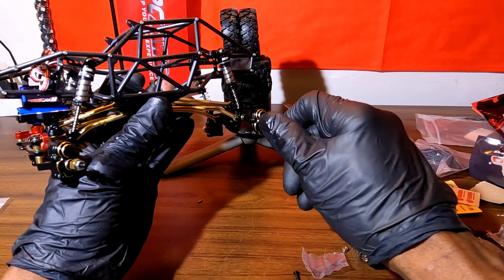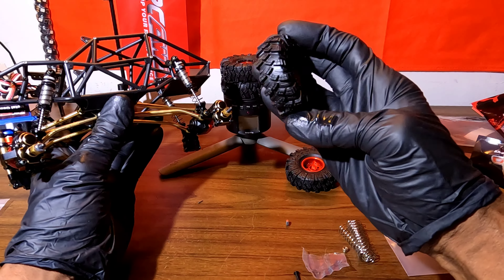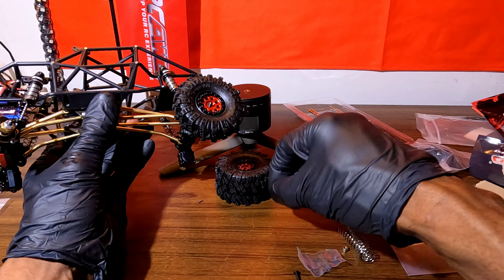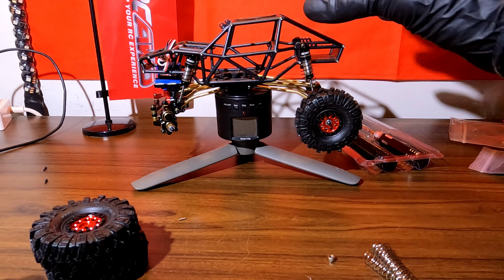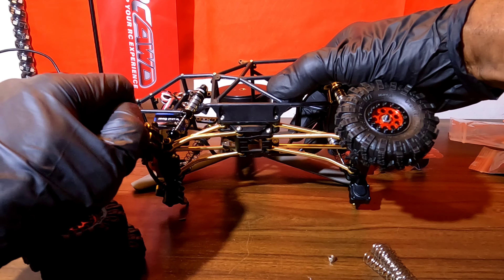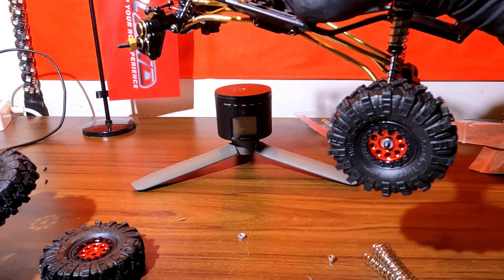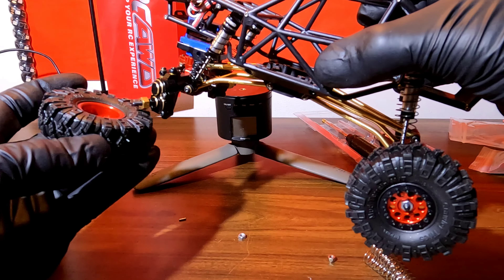So we got the shocks installed, we got the tires all mounted up. Now we're going to install the tires onto this rig. Make sure I got the right side — yeah, those should be the right ones. So as you can see, I got one wheel installed and my battery died. Let's go ahead and get the rest of these wheels on here. Just by looking at it, you already know this thing looks very wicked guys. I love the look of this thing. I think this is the wheel that goes on this side — yes sir, that will be the wheel.